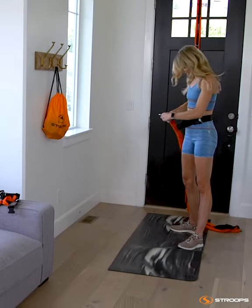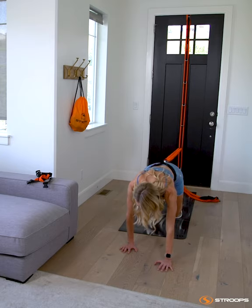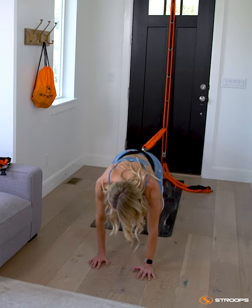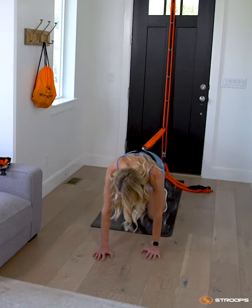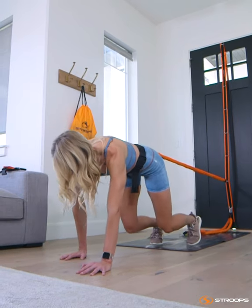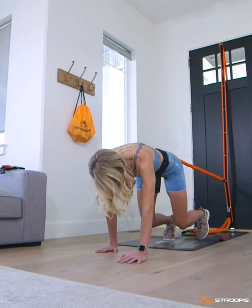Next, we're going into some bear crawls. We're going to take three steps — opposite arm and leg going forward — keeping those shoulders right over the wrist, keeping those knees about one or two inches off the ground. We're really feeling this one in our quads and in our core. The lower those knees are, the harder this movement becomes.